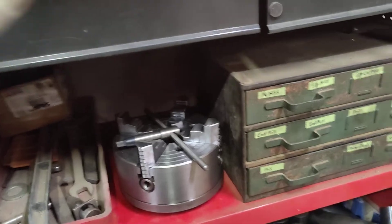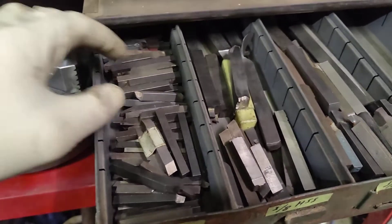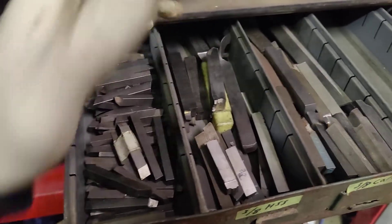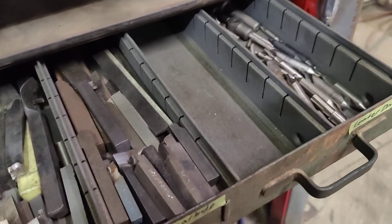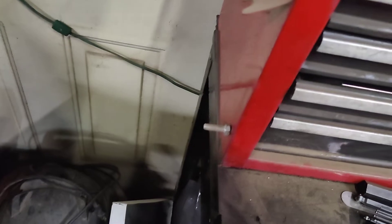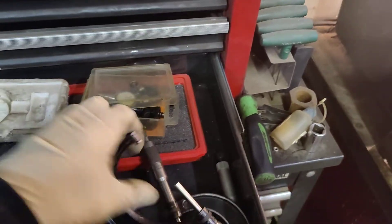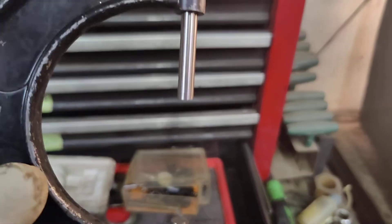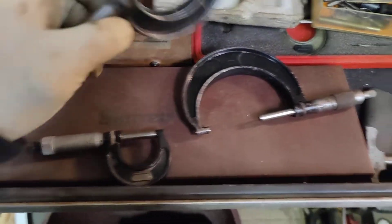I paid $300 for this lathe and it came with all kinds of little tooling and stuff that the guy had given me. Some of this stuff I had from my other lathe, but a lot of this tooling — high-speed steel stuff, some brazed carbide, a couple of center drills — came with it. I got some Brown & Sharpe items; they're not in the best condition, but this one, this one, this one, and this one the guy threw in with it.